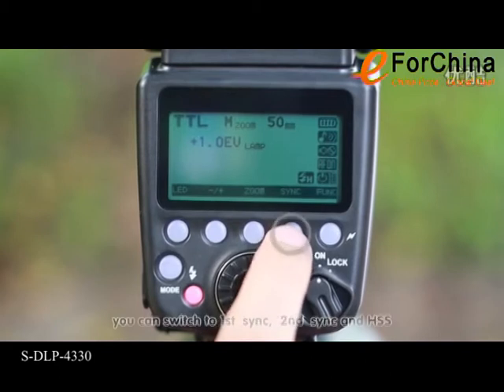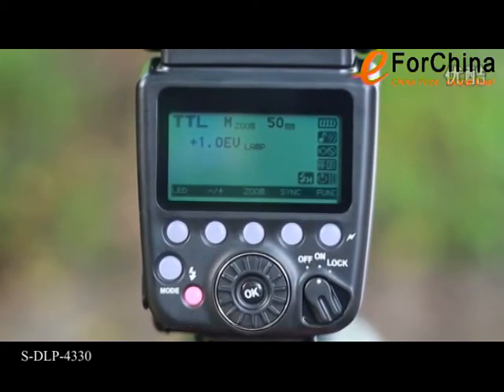Gently press the sync button. You can switch to first sync, second sync, and high speed sync.